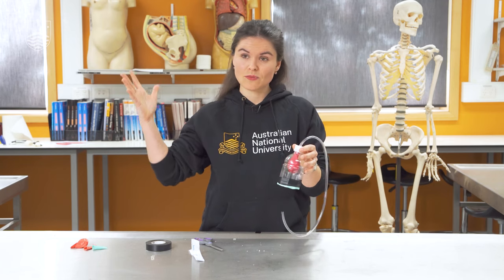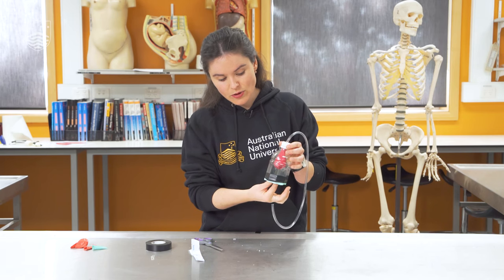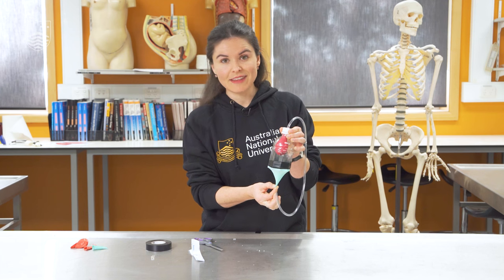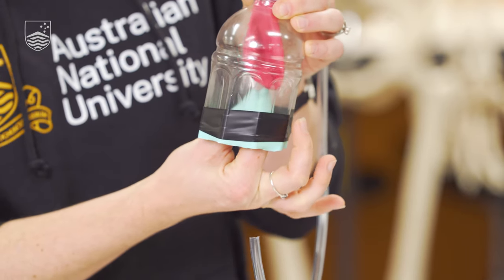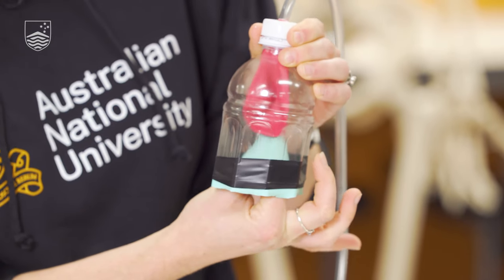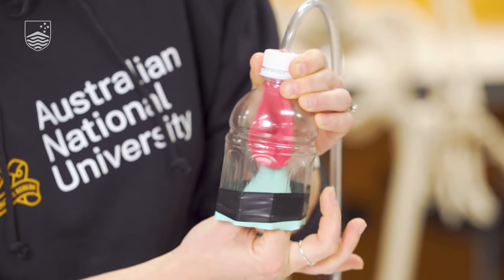So air goes from a place where there's relatively more pressure — just this outside environment — into somewhere where there's less pressure, if it can. In this case, I'm going to pull down on the diaphragm, and as I do, the balloon is going to inflate, which simulates breathing in. As I relax it, the balloon will deflate. So inflate, deflate, inflate, deflate.